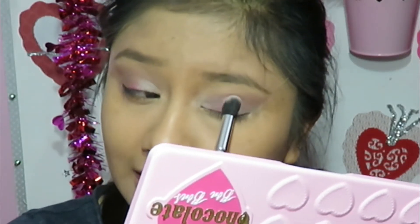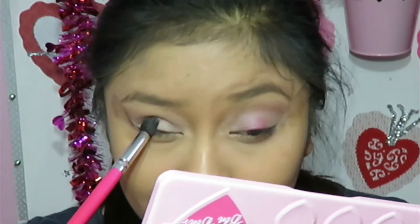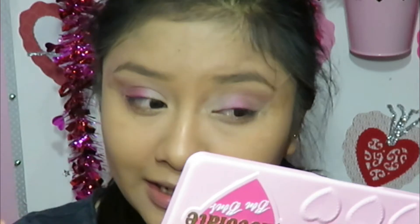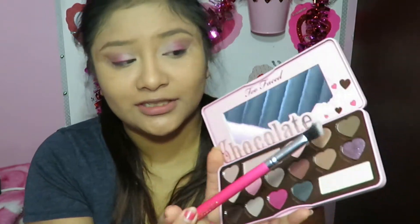For my first look with this palette I have to go bold or go home. This pink color is honestly the color that attracted me to this palette. You don't really see a lot of palettes that have this color — it's stunning. Now I do like shimmery looks, and for this tutorial I am doing shimmery, so I'm going to go ahead and take Blackcurrant.